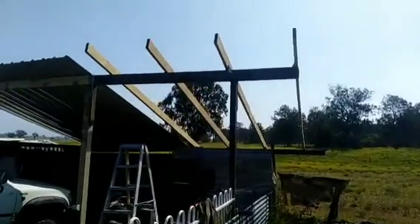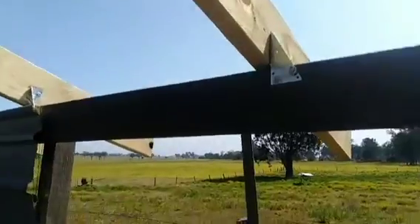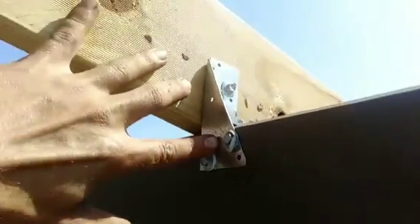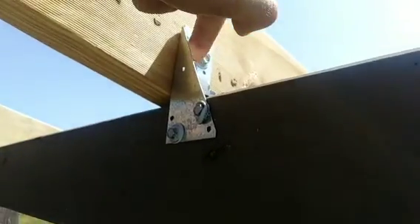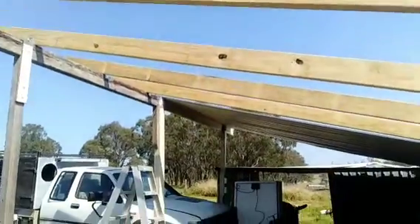A bit more progress done — all four rafters are up, I've just got to finish triple-gripping them. If you don't know what triple grips are: you have your beams which your rafters sit on, and these metal brackets that fix on top of the rafter and on each side — hence triple grips. You put one each side of the rafter. Once that's done we can start throwing some panels up.